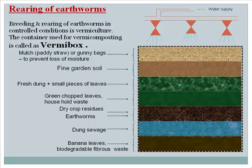The fourth layer consists of dry crop residues spread 3 inches thick over the earthworms. The fifth layer covers them with small pieces of green leaves, household waste, and biogas sewage. The sixth layer adds fresh cow dung mixed with small pieces of leaves. The seventh layer is fine garden soil. Finally, to prevent moisture loss, the top is covered with paddy straw or gunny bag cloth, and water is sprinkled regularly on the top cloth.